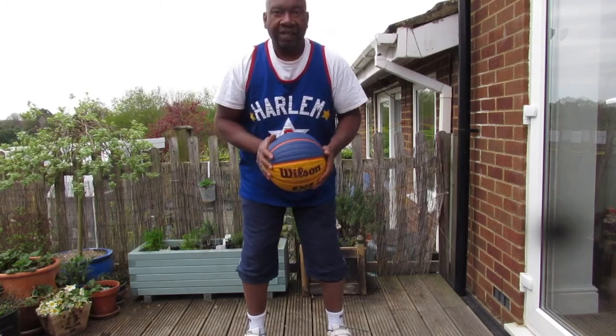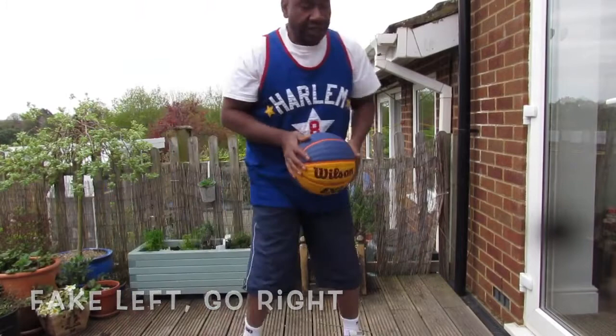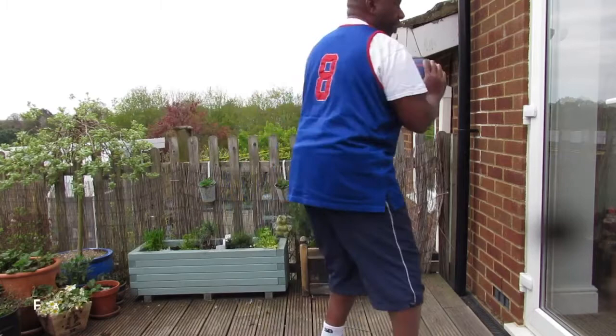I've done that off the right-hand side, now I'll do it off the left-hand side. This time I fake to my left, spin back, pivot, and make the shot off my left.